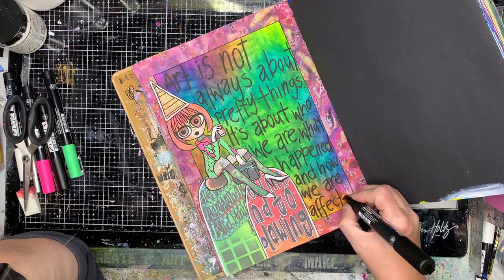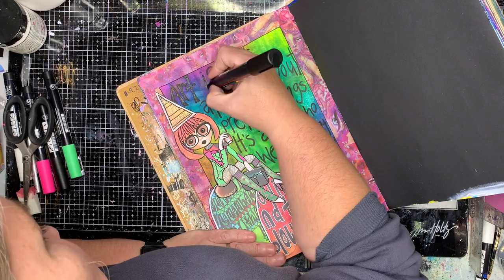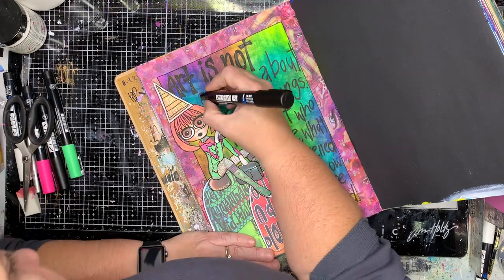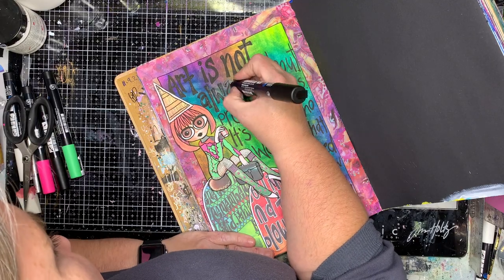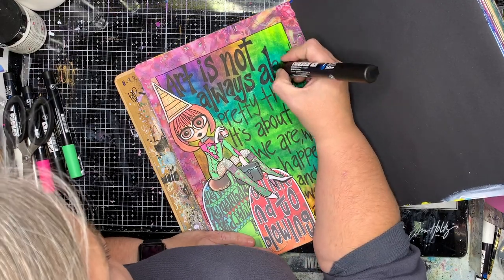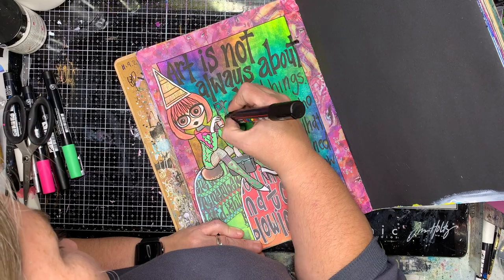I write straight away with my paint pen, which sometimes is a bit confronting for people. How do you do the spacing? I just go with the flow — if I run out of space I either write over the image or over the border as well. It's not really precious to me because usually the quote is more important to me than the actual artwork. You can see here I ran out of room so I'm just going into the border, and that's fine.